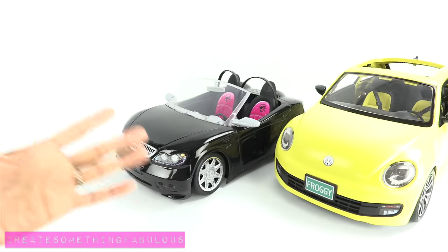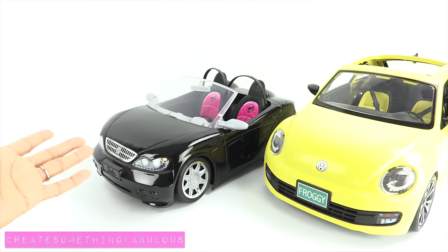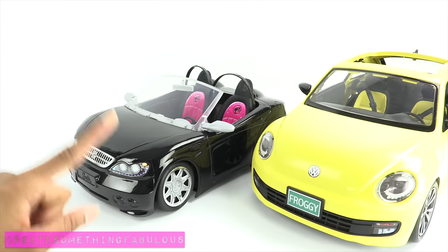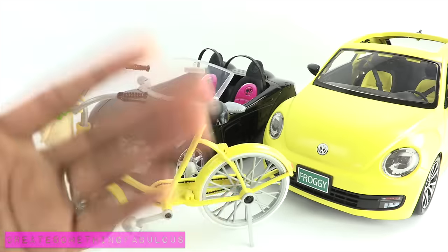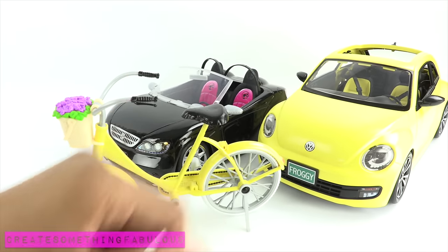I'm pretty sure we can repaint any Barbie, Monster High, or Our Generation car that is made of plastic. Just make sure you have a good paint primer so that it sticks. We even repainted a bike, and we hope you have as much fun as we did making your own doll car repaint.